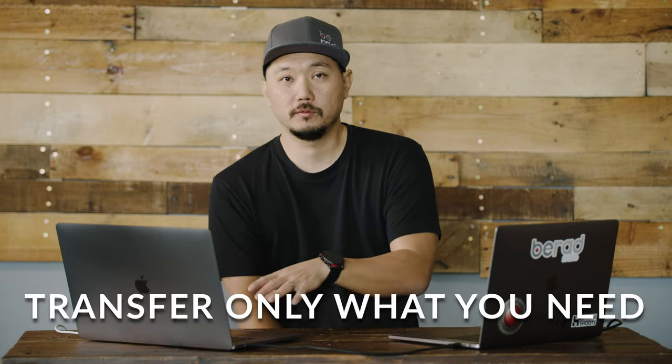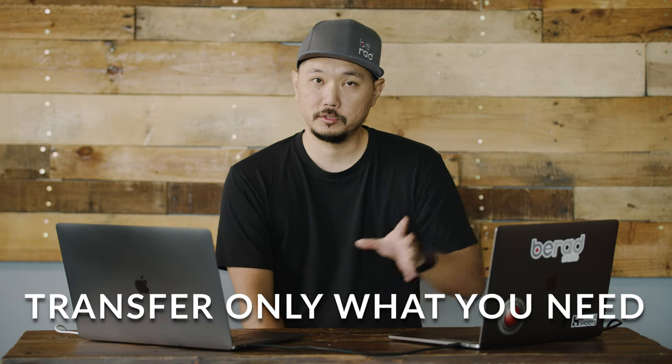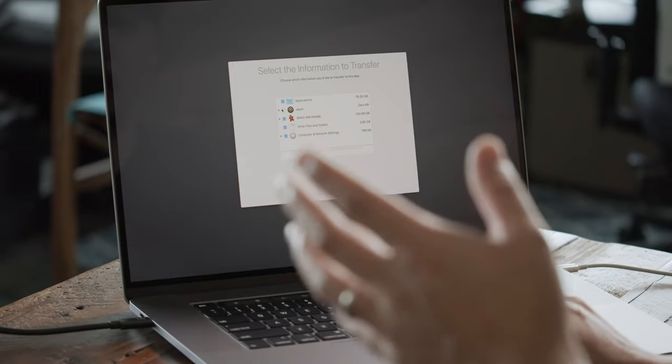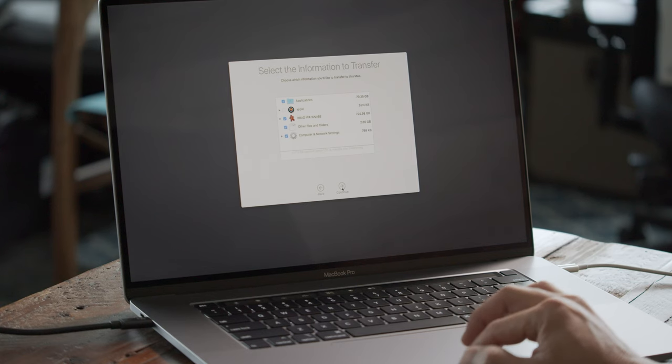This is a great time to determine which users you want to transfer over. If you have multiple users on your old system, you don't necessarily need to transfer all that information, since it also transfers the photos and documents belonging to each user. If you want to start fresh with one user, select only the ones you want and uncheck the rest. Make sure your primary user and applications are selected, then hit Continue.